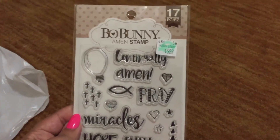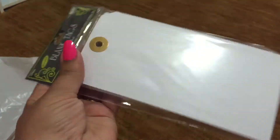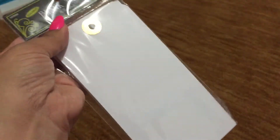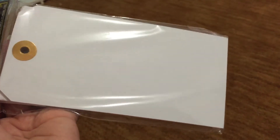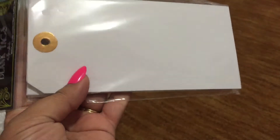I also got extra-large blank tags with gold reinforcers — these were not on sale but I used my 40% off coupon. I was thinking of doing some of my journaling on these tags and then adding them to my pages. I got the white ones — they also had them in craft and manila-envelope color — but I got white so I could use watercolors, distress stains, or even acrylic paints on them.